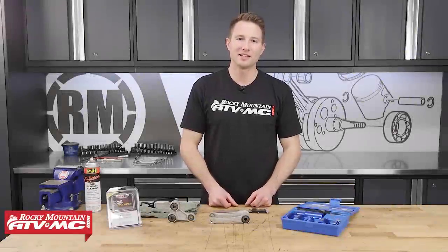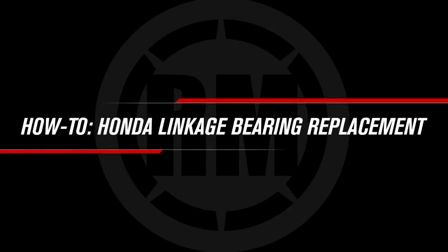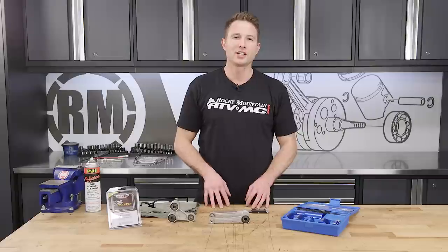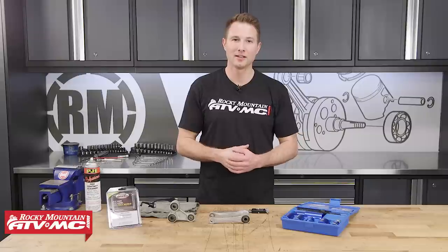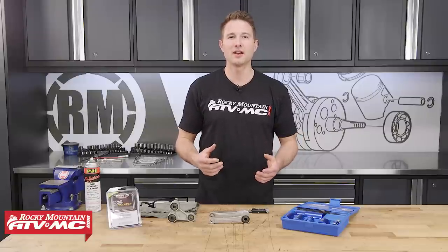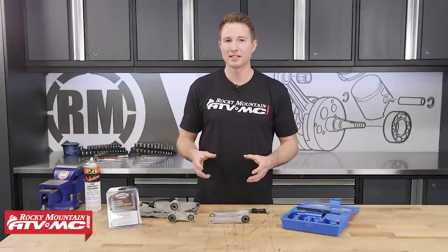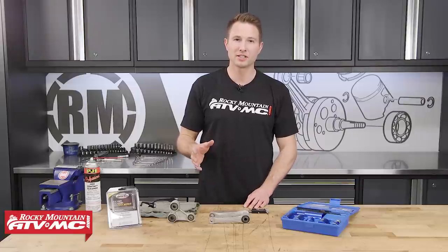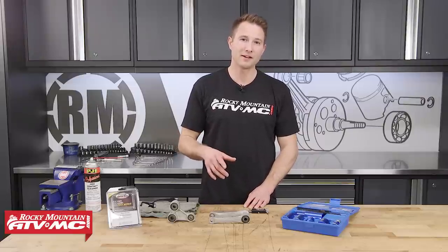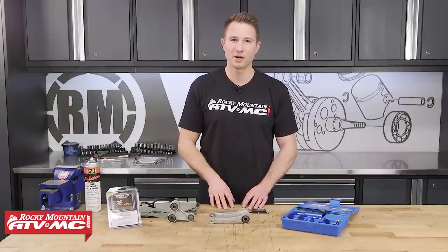Hey, this is Charles with Rocky Mountain ATV MC. Today I'm going to show you how to replace your shock linkage bearings. We'll be focusing on the shock linkage bearings, and we have how-to videos for pretty much any bearing on your bike, so be sure to check those out. We're working on a 2005 CRF 450R, but this procedure will be similar for a lot of 250 and 450 models from Honda.